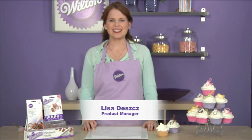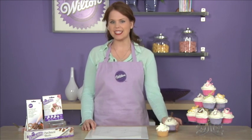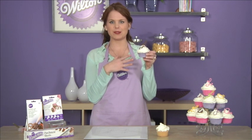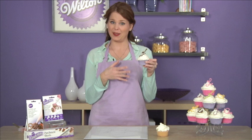Hi, my name is Lisa Des and I'm a product manager here at Wilton. Today I'd like to show you how easy it is to make beautiful monogrammed cupcake toppers like this one. You can customize them with any letter you'd like.